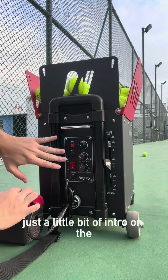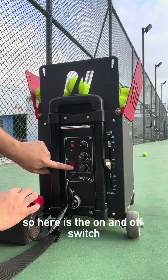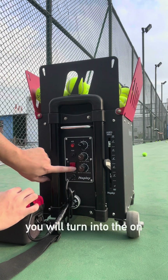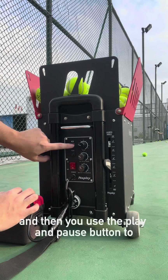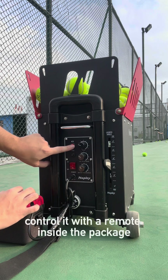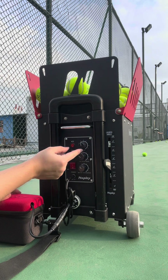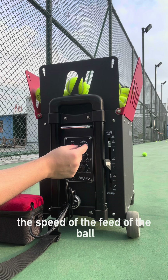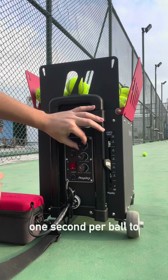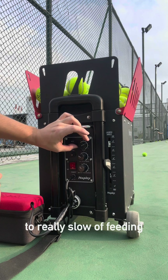Just a little intro on the control panel. Here's the on/off switch, and this is the start/pulse button. The sequence would be: turn it on, then use the play and pulse buttons to control it. You can also control it with a remote included inside the package. The first turning wheel determines the speed of ball feed, which you can adjust from one second per ball to nine seconds per ball — from really fast to really slow feeding.